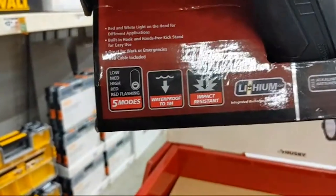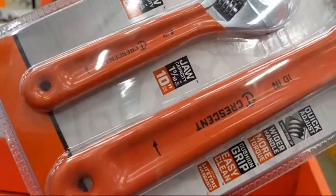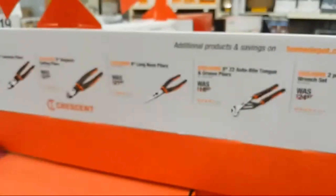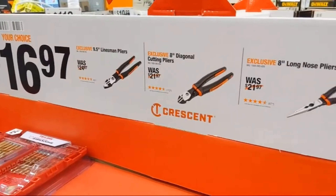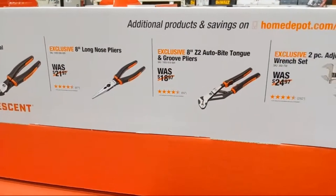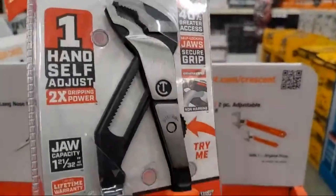They also have a 1,500-lumen LED dual-power spotlight with 10-foot impact resistance, multiple settings, and waterproof up to a meter. Crescent's got some deals here — I love these adjustable wrenches from Crescent. I like the cushion grip a lot. It's a 10-inch and a 6-inch combo, down to $16.97 from $24.97. They've got the 9.5-inch linesman plier, 8-inch diagonals, 8-inch needle nose, auto-bite tongue, and quick-adjust slip groove pliers.